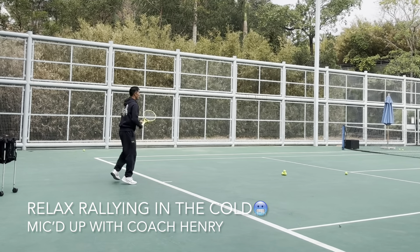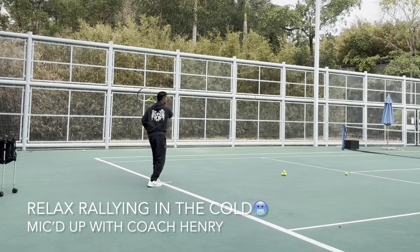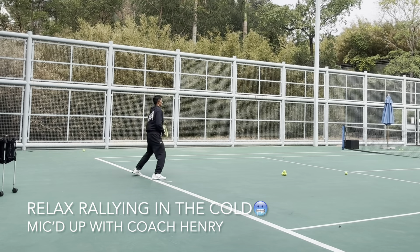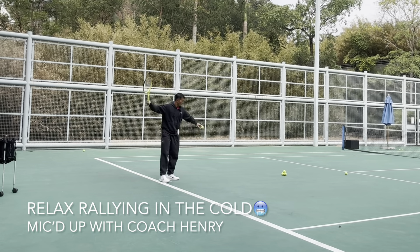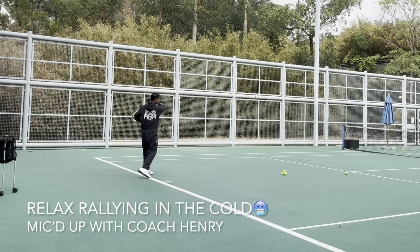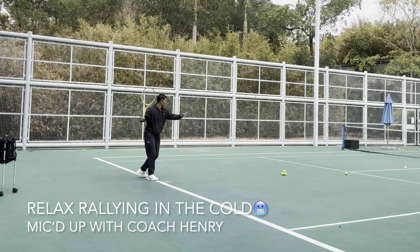Sometimes when we play, you can come closer to the baseline. Play closer to the baseline, get the timing first — backswing can be a little shorter.